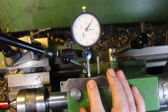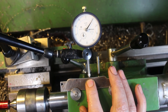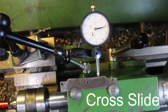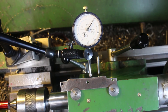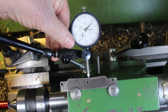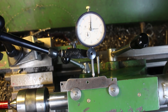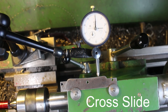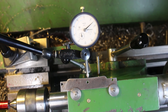The DTI follows the template, and what I have to do is move the carriage in or out to keep the needle in one position. So I set this to zero, and as it changes I have to move the carriage in or out to keep that on zero, and follow the profile. So we just need to get it set up.